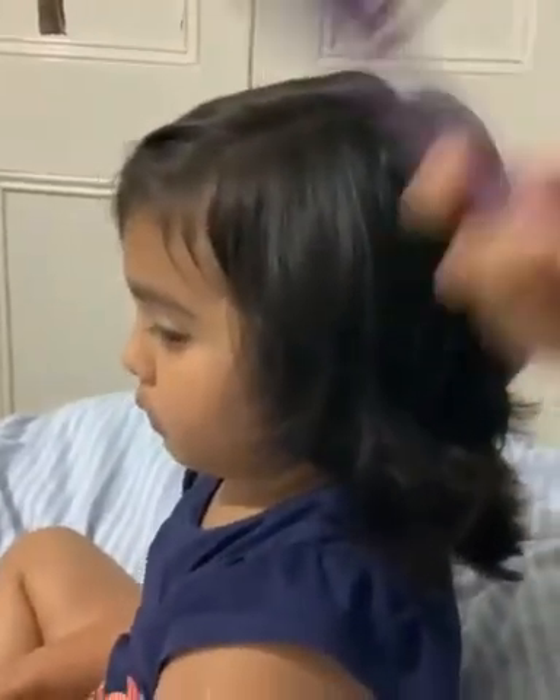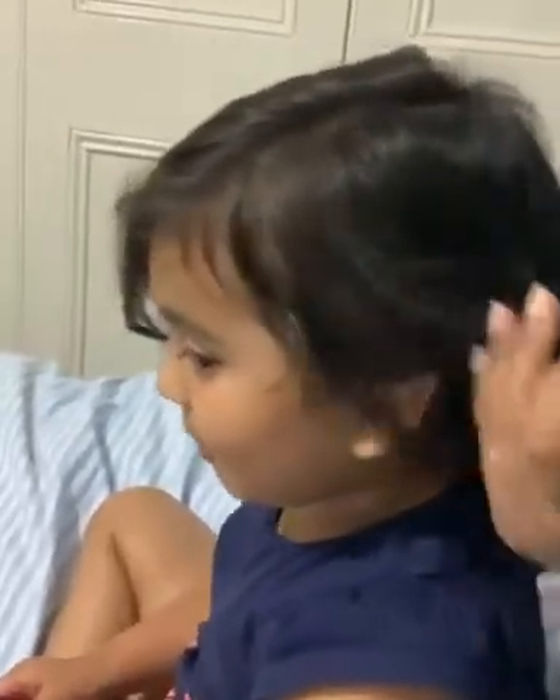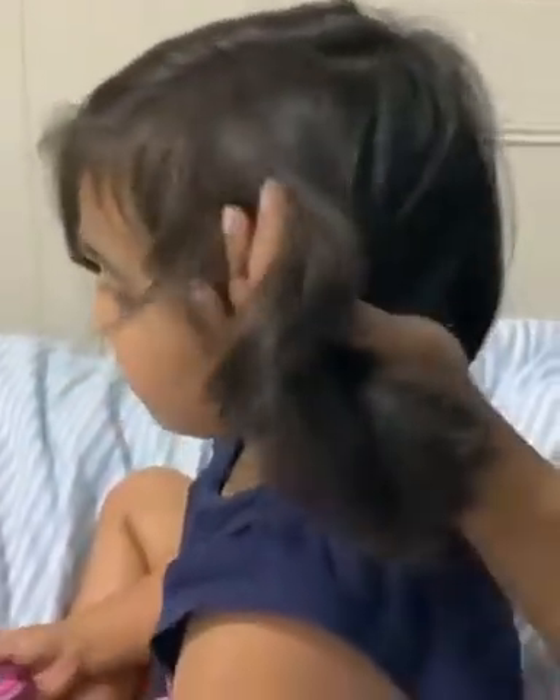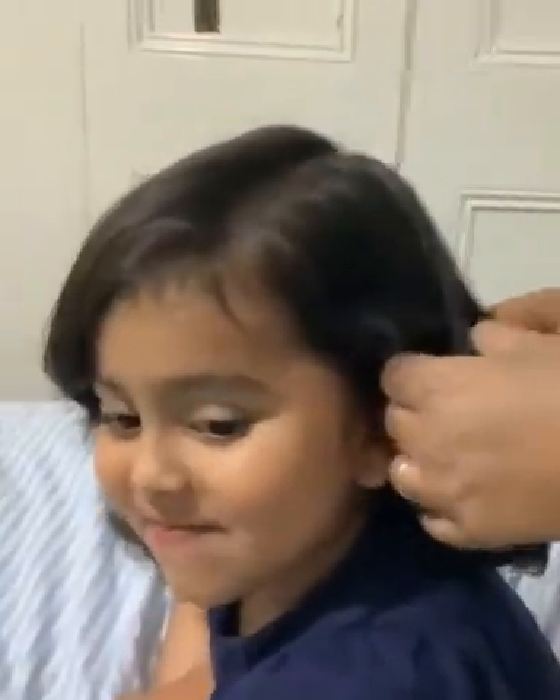Hi guys, I'm gonna do my hair today. My mom is doing braids. My little sister has very short hair so it's gonna be like a little teeny braid. Are you excited? Yes. We did this last time before when we were going to the beach. Do you like doing braids? Yes. Is it your favorite hairstyle? Yes.